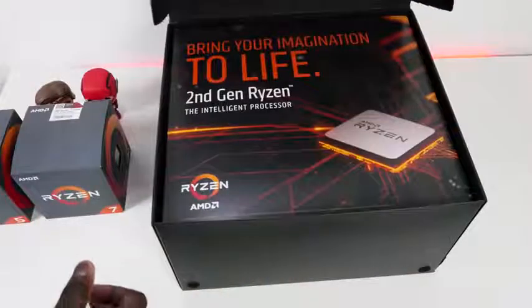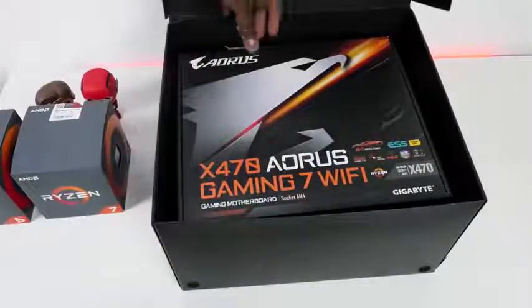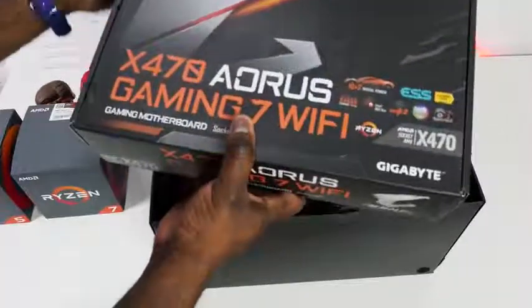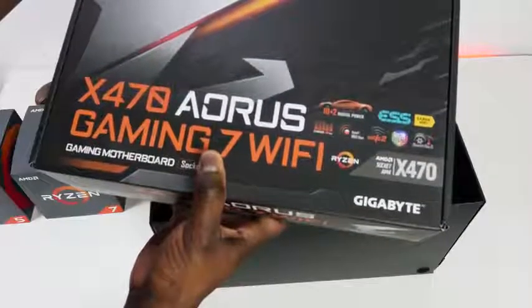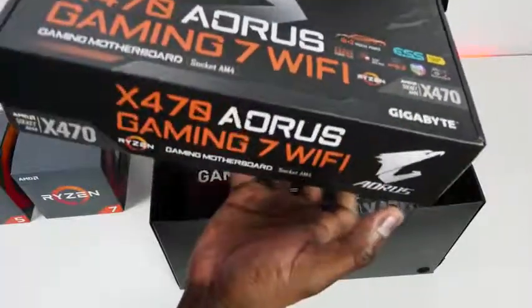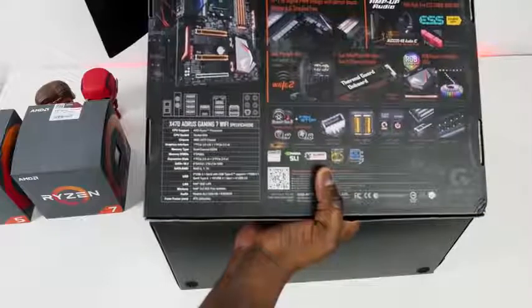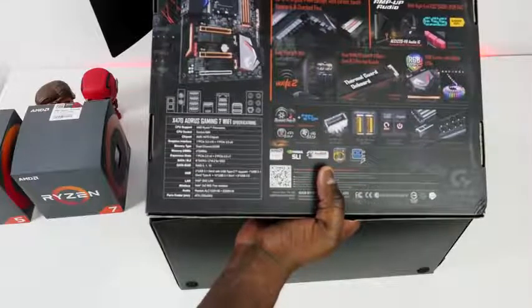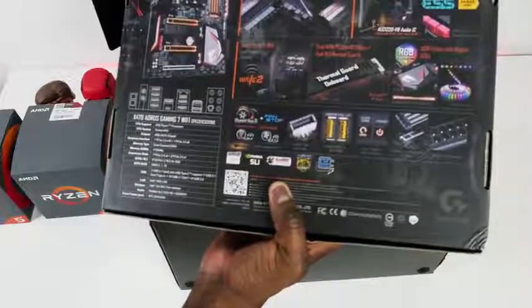Let's set that aside and see what we have in the second box — bring your imagination live, second gen Ryzen intelligent processor. AMD, what do we have? We got some motherboards. We've got the X470 — this is the Aorus Gaming 7 Wi-Fi. Intel 802.11ac, RGB Fusion, Sabre Hi-Fi, ESS Sabre chipset. Socket AM4, which Ryzen 2 supports. We've got one PCIe 2.0, two PCIe 2.0, RAID 0, LAN, wireless, four DIMM slots. This looks like a pretty nice board overall.